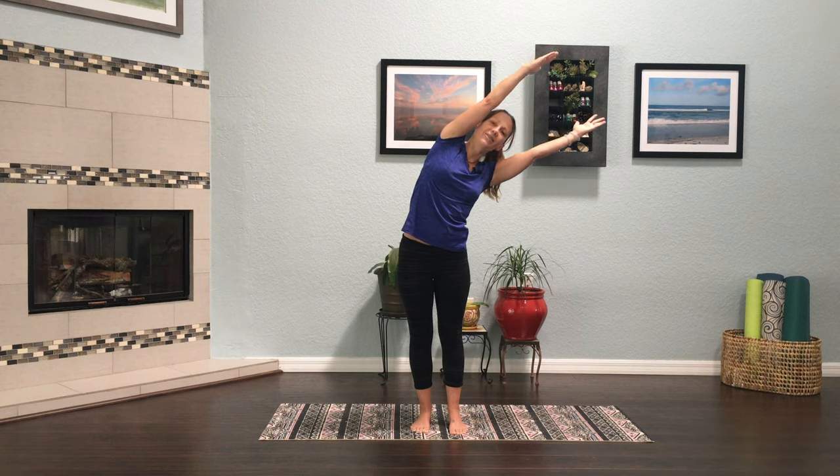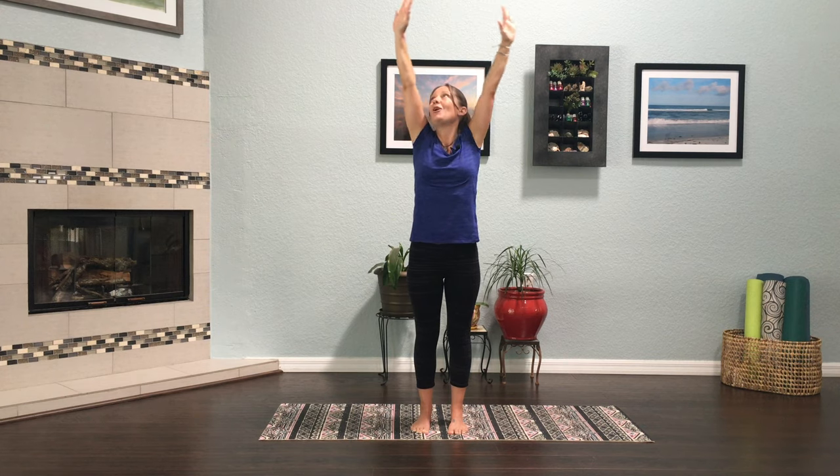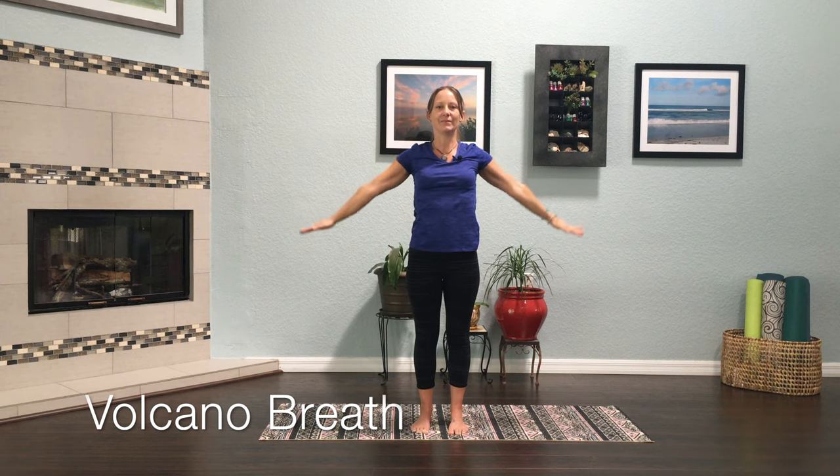Big inhale and exhale back to upward mountain. We're going to bring our hands to our hearts and we're going to do something called the volcano breath. I want you to imagine a volcano and the lava bubbling up, bubbling up, bubbling up, and then flowing down the sides of the mountain. This is volcano breath — we're going to inhale and exhale.